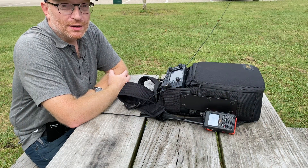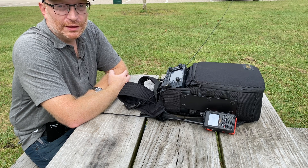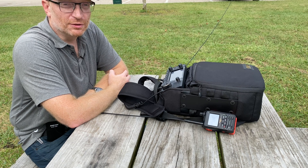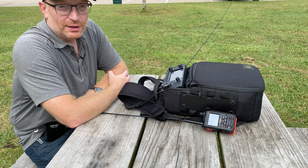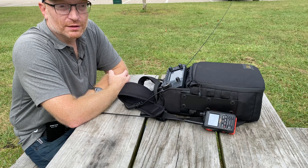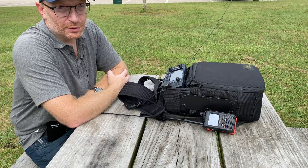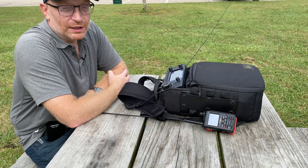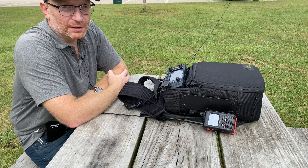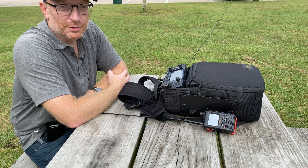So last weekend I went out with my new spark plug antenna and got everything set up with the wire cut to the right length. This weekend I've come out to a different park — I'm at Bussey Woods this morning. I've got it hooked up to the IC-705 and I'll be running 10-watt QRP. I already had a quick scan around the band on 20 meters and there is a California QSO party going on, with quite a few strong signals coming in. I've just got to see if I can make some contacts with them.